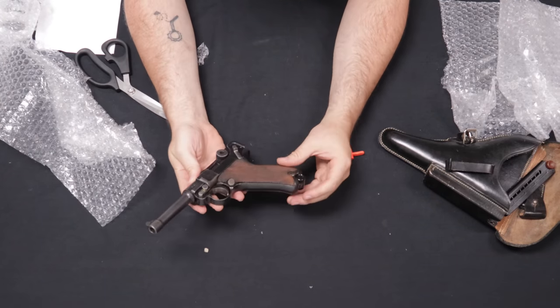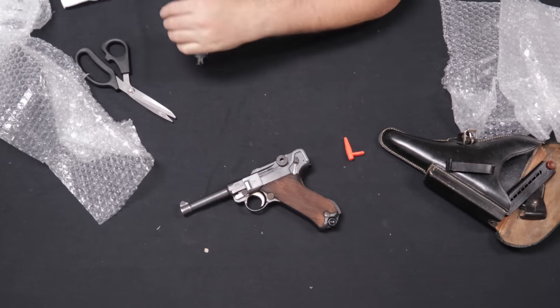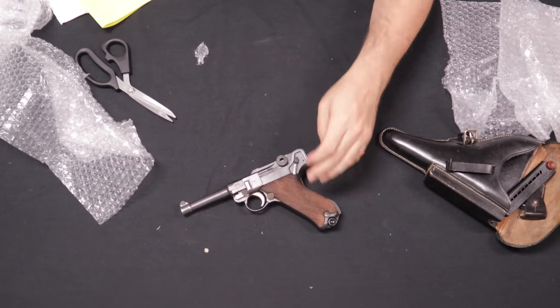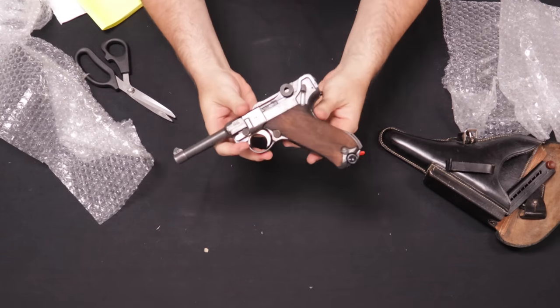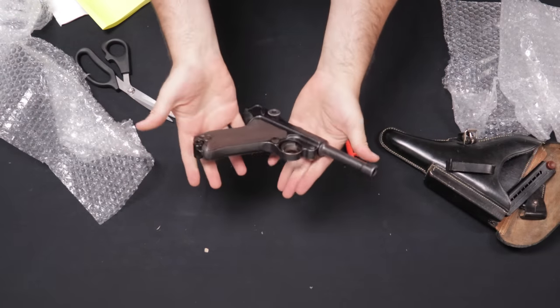For what it is and its age, I would call this good to very good as far as Lugers go. The customer said very good, and I can totally go along with that. Very cool P08 Luger.